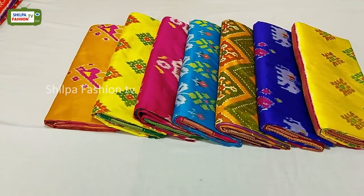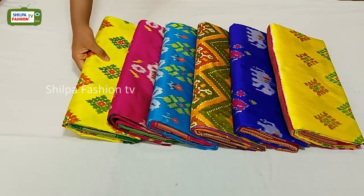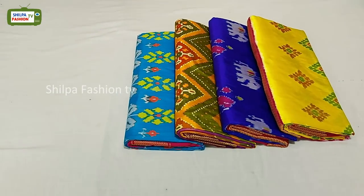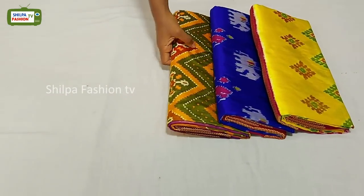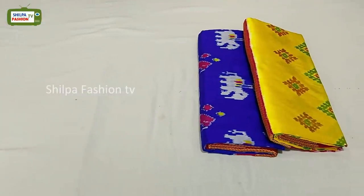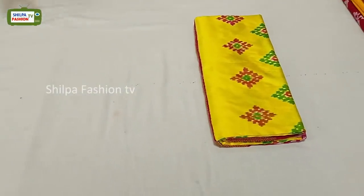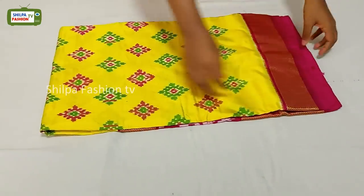Hello all and welcome back to Shilpa Fashion TV. In this video we are going to see Navaratri exclusive latest Pochampally Ikat pure silk sarees. All the sarees in this video are hand woven pure silk and made up of pure zari. The first saree of this video is yellow with pink combination.